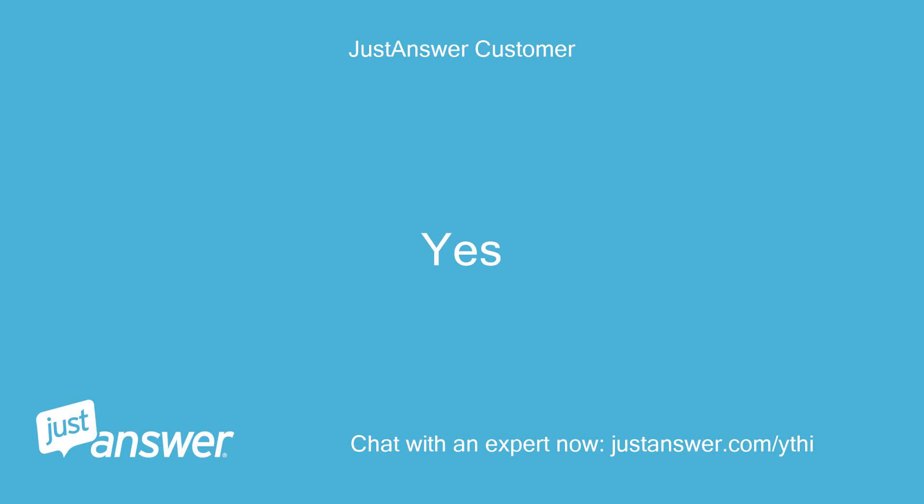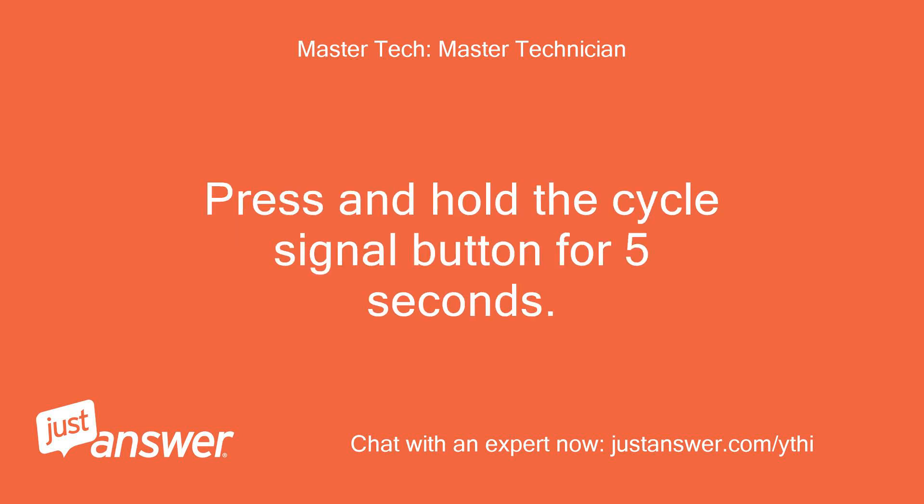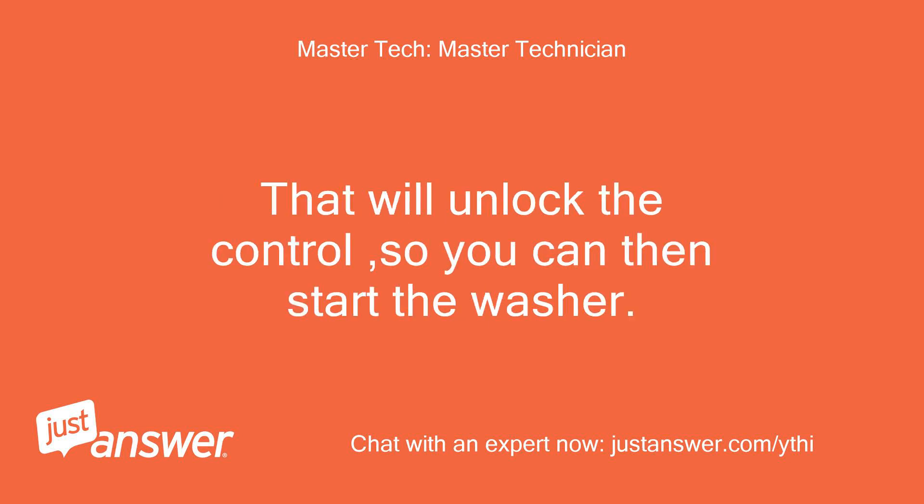Yes. Okay, to unlock the control lock, press and hold the cycle signal button for 5 seconds. That will unlock the control so you can then start the washer. Let me know if you then get it to go on.